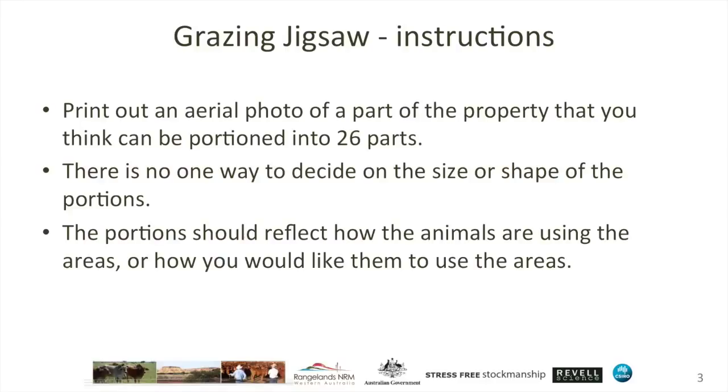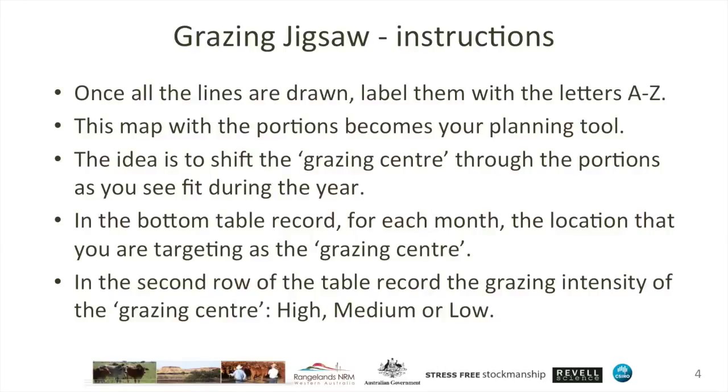The portions don't have to be around water points, but you can use water points in the decision making of where you draw the portions. It's an entirely flexible way of subdividing and can be changed over time — that's really important, as we're not locking ourselves into subdivisions set for a very long time as we would with conventional wire fencing. Once all the lines are drawn, label each of them with letters A through Z, and then this map with those portions labelled becomes your planning tool.